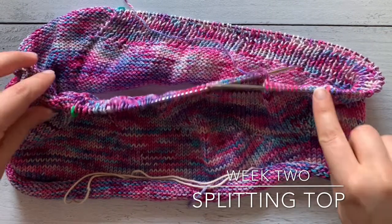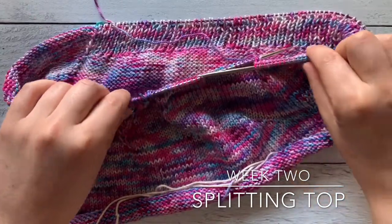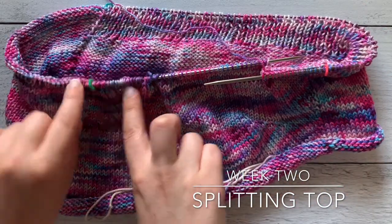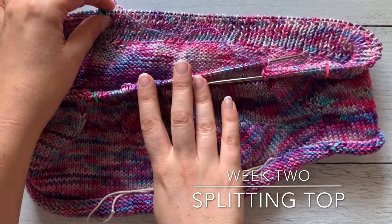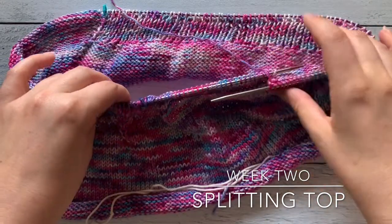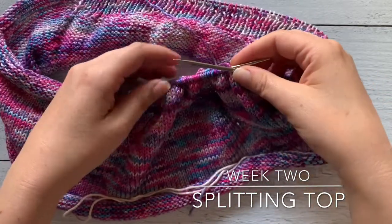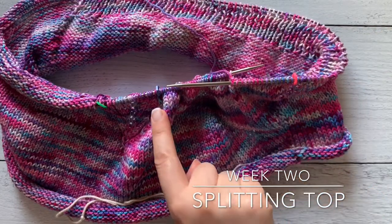When you look at your pattern and your garment, this is the beginning of the round. These are my markers surrounding my v-neck shaping, and this is the marker indicating the right-hand side of my garment. For the first part of round one, I'm simply knitting from the beginning of round marker to marker B.